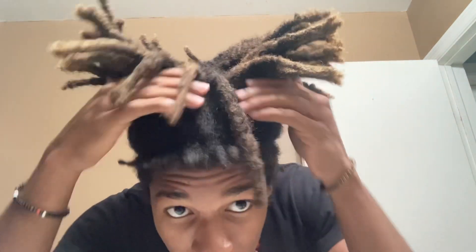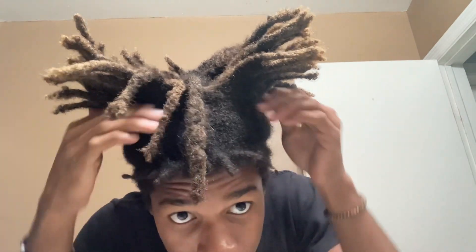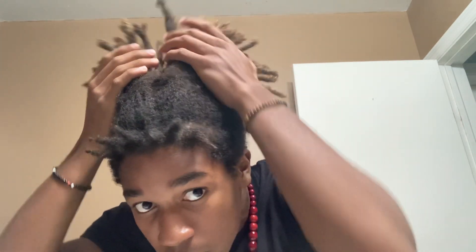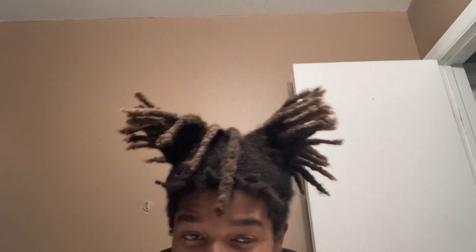Yeah, what y'all think? I got these baby locks, too — these baby locks coming in. They beautiful. Just letting them do what they do, free the root, letting the root do what it do, letting it grow. Y'all check it out, letting them grow.